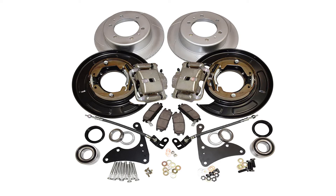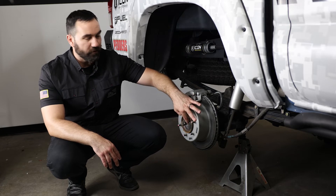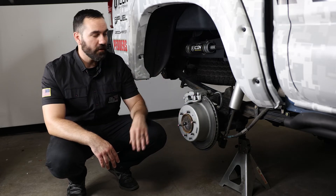Finally, this kit does come with everything required for the installation. There are some people that recommend replacing the actual wheel bearing, but for us we were able to reuse our factory one, so that's a huge plus.